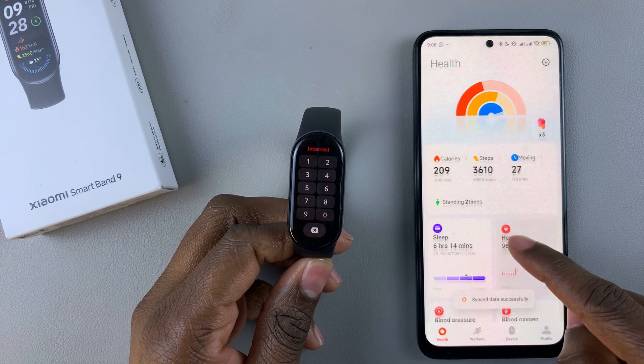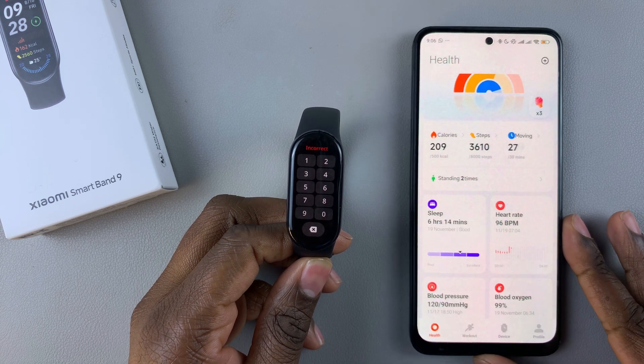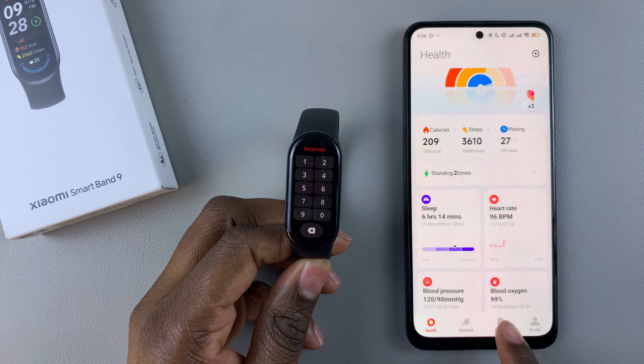Then once launched, tap on the Devices option at the bottom of the screen, and tap on the device.